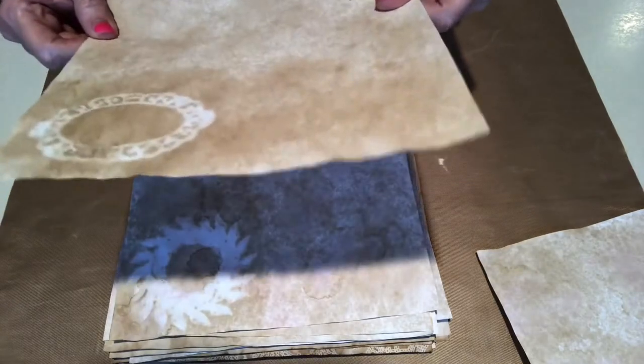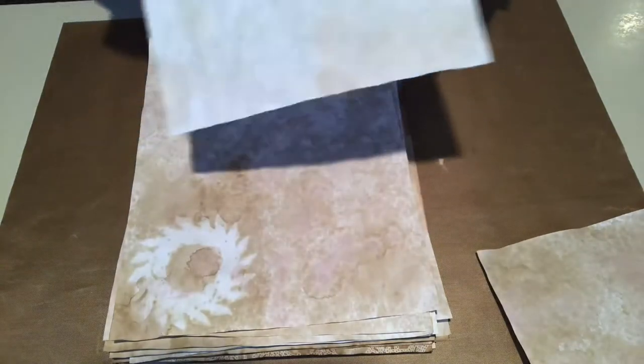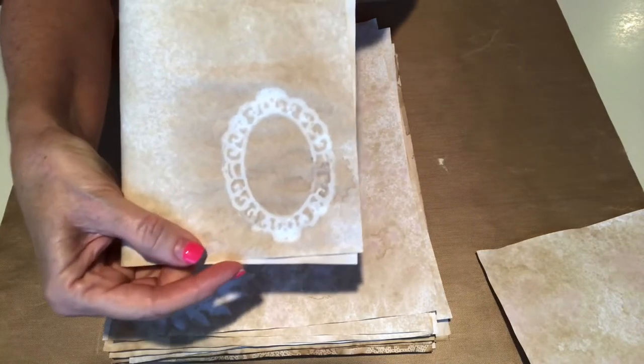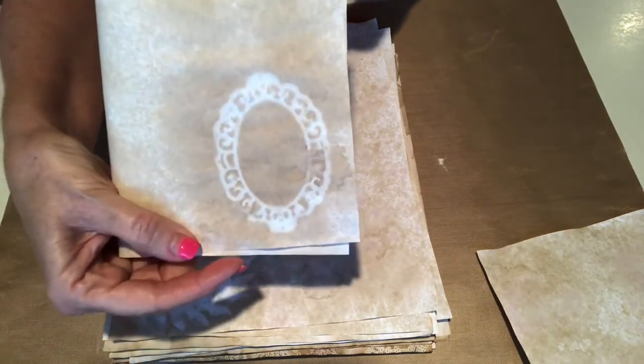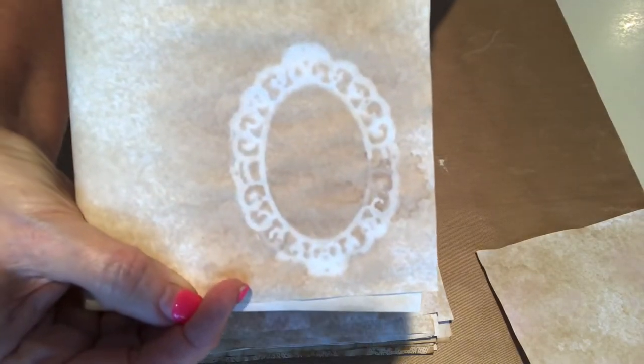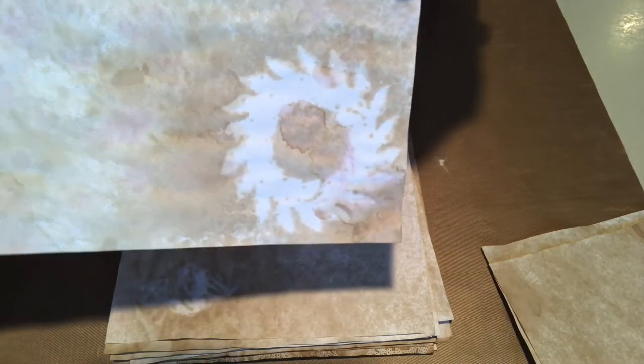On this one I used an oval die, and the reason that I positioned it this way is because I envisioned folding the paper in half so I wanted it to come out that way, and that one turned out pretty good. So that's an oval die. This is kind of a leaf wreath die — it did okay. I mean, you can see it; it's a neat outline, so it turned out pretty good.